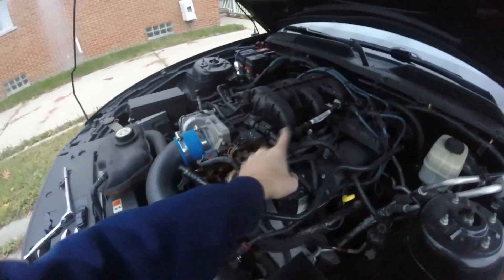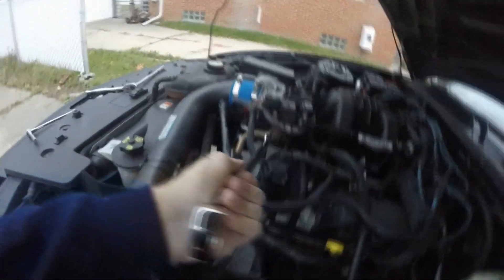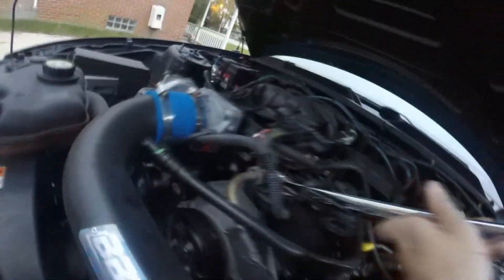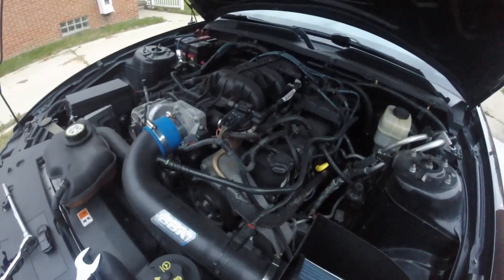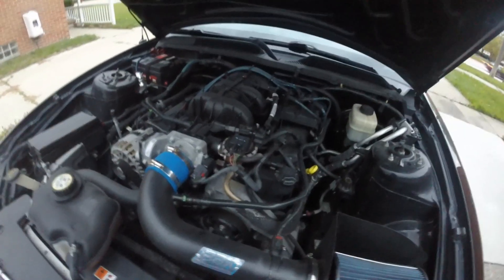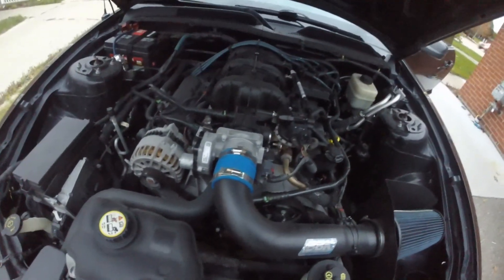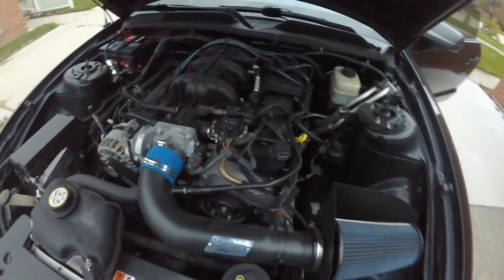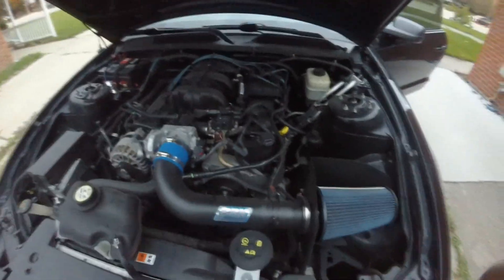Just to recap: you unhook the connector, you unhook the vacuum lines, you do the two 10mm bolts — one right there, one right there — you do the two 5/16ths bolts — one right there, one right there — and then you do the 1 and 1/16ths nut right there. Everything comes out, you cut off the elbow, and you should remove a restriction and theoretically increase power. This is a really easy mod — it took me roughly about a half hour from start to completion and requires very basic tools, so I don't think you should be intimidated by doing this.